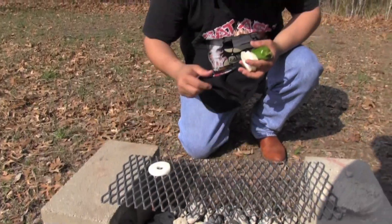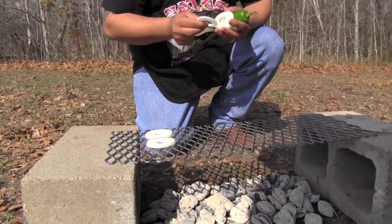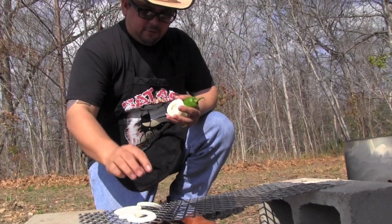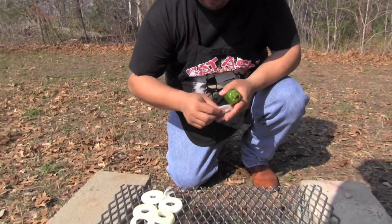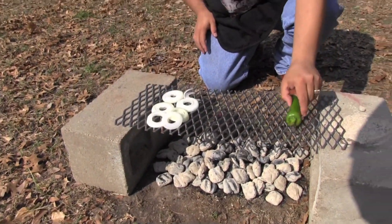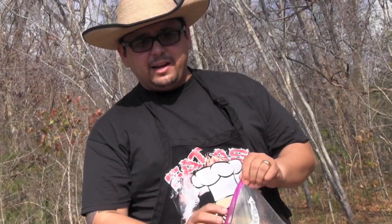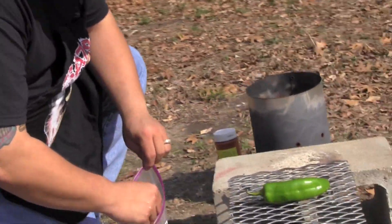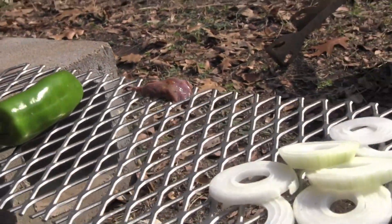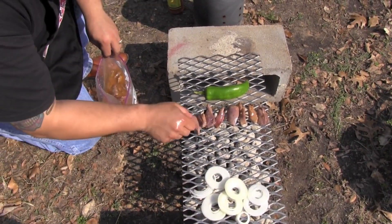Next thing we're going to do is put these onions cooking right here on the grill. You've got to be careful at this point because it is hot — I can feel the heat coming off of it. I'm also going to cook the pepper whole. Just put it like that and flip it every few minutes so it doesn't char too much on one side. Once you're ready, just come in here one at a time and they're going to start grilling.